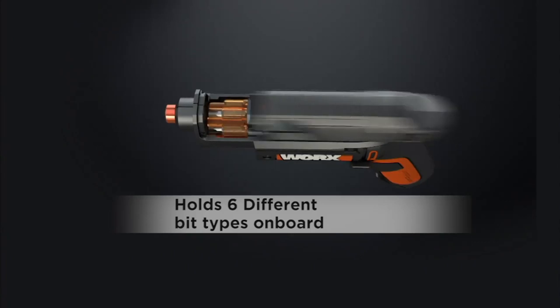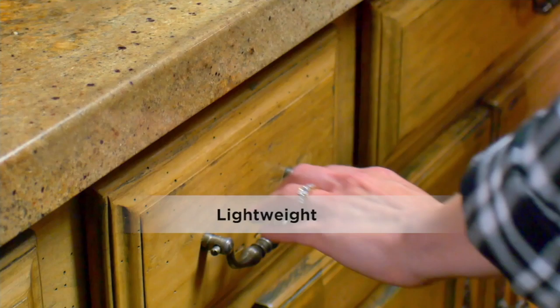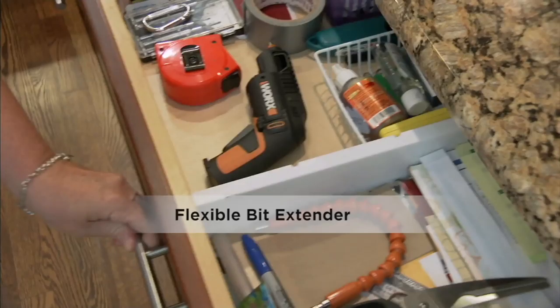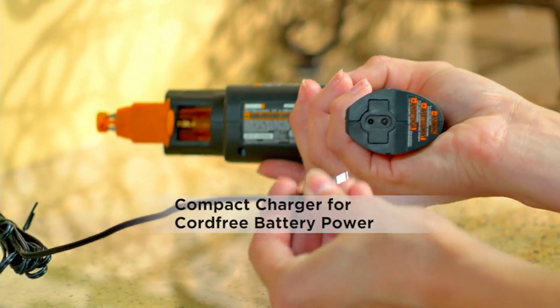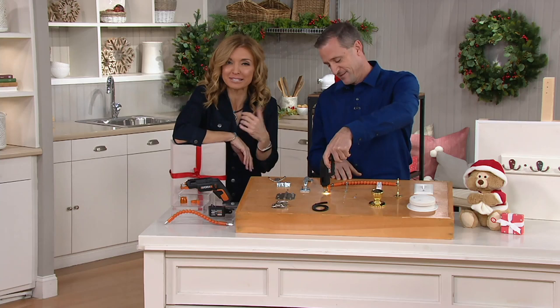Does anybody have screwdrivers but not a cordless one? Do you have one that makes it easy to use — one that is one-hand use, lit so you can see in dark spaces, with a flex extender to get into all those weird screws you can never reach with a long screwdriver? This is from Works, a brand we present frequently here at QVC.